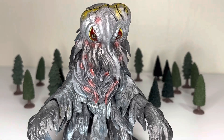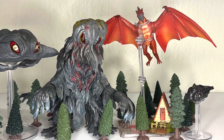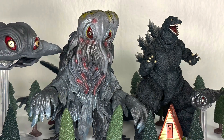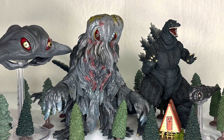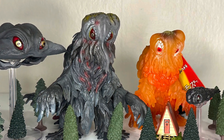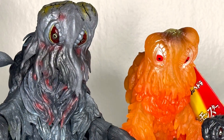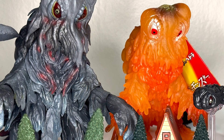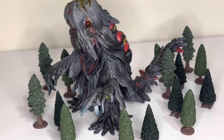For quick size comparisons: here is the Hedorah set next to Fire Rodan from SH Monster Arts, next to the '64 Godzilla from SH Monster Arts, next to the Rebirth '94/'95 Godzilla from SH Monster Arts — one most people have — and finally the convention exclusive Hedorah in vinyl form, the 50th anniversary version. That's the only standard Bandai Hedorah figure I currently have.